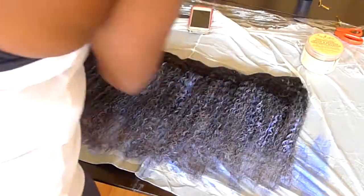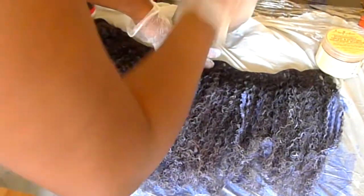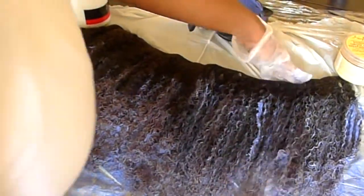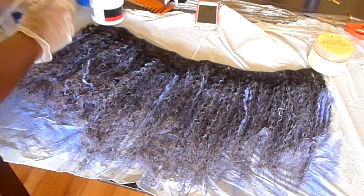When bleaching your hair you always want to make sure that you turn your wefts over to the side so that you can apply bleach to the back side of the hair. With kinky hair the bleach never really permeates all the way through, so you want to make sure you apply bleach to both the front and the back of the hair.